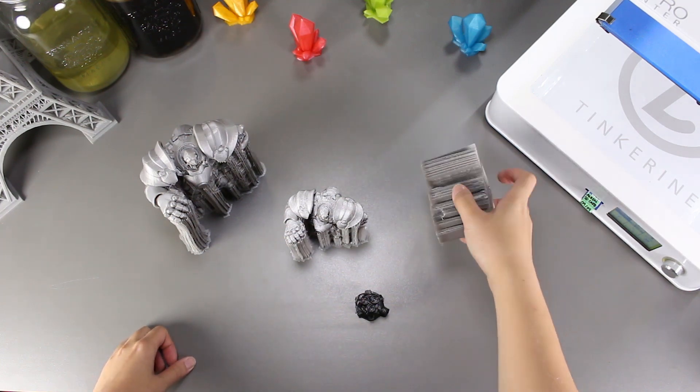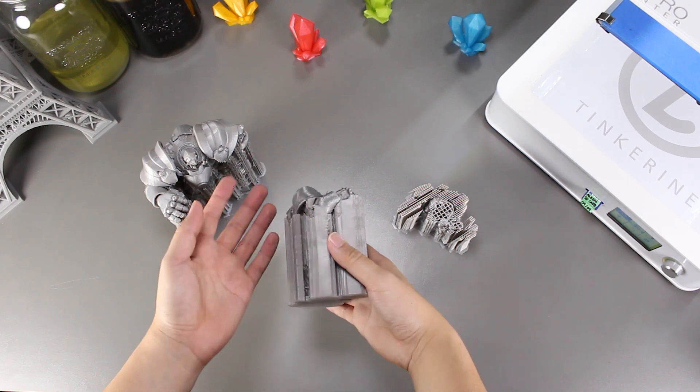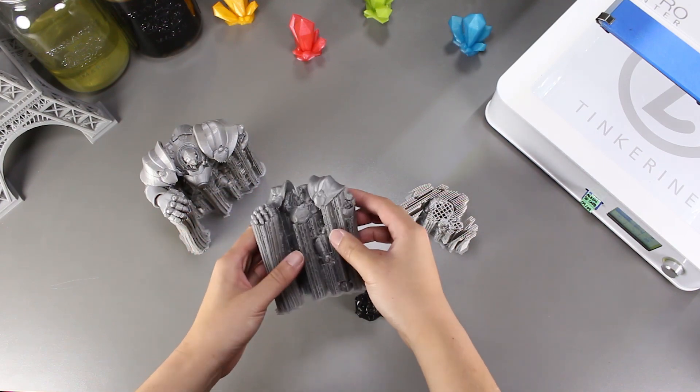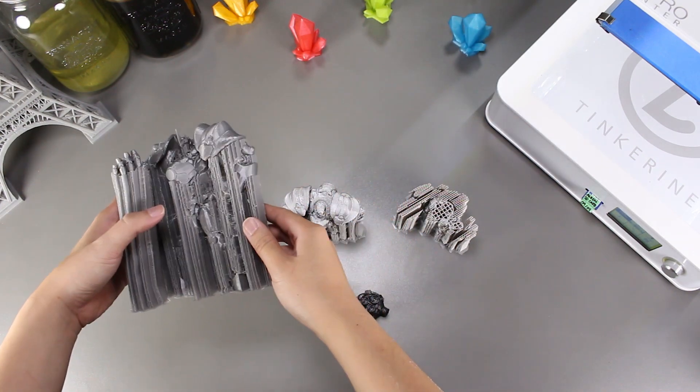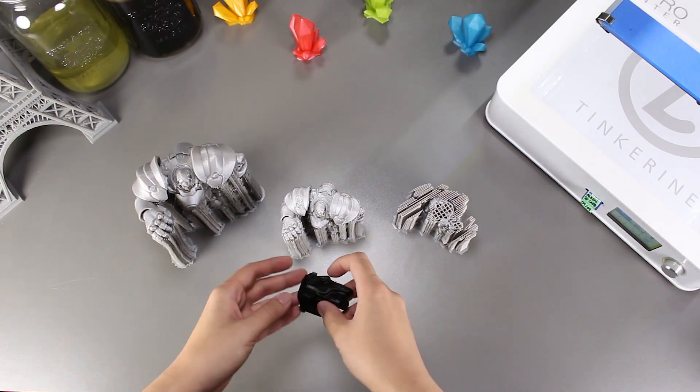Welcome to another episode of Tinkering Experiments. Today we are going to clean the support off this print using hot water. I thought using hot water could potentially make it easier to remove the support as well as leave a cleaner finish than removing the support normally.